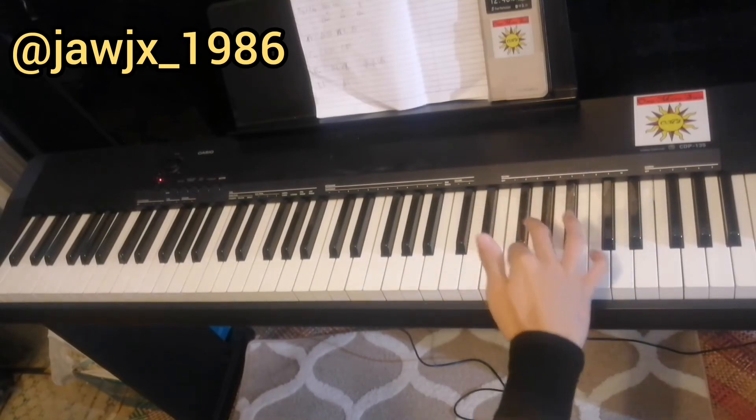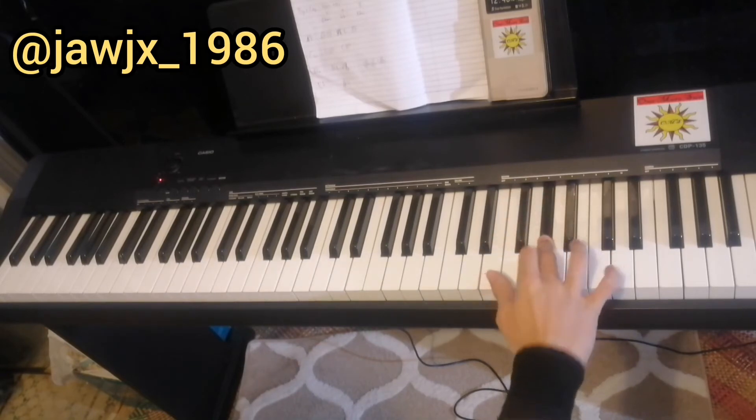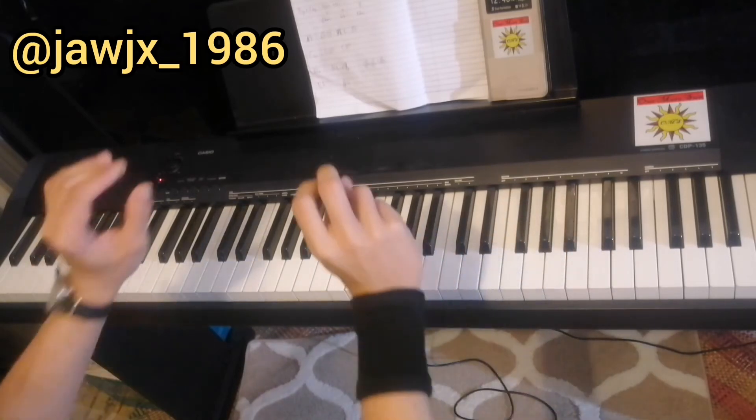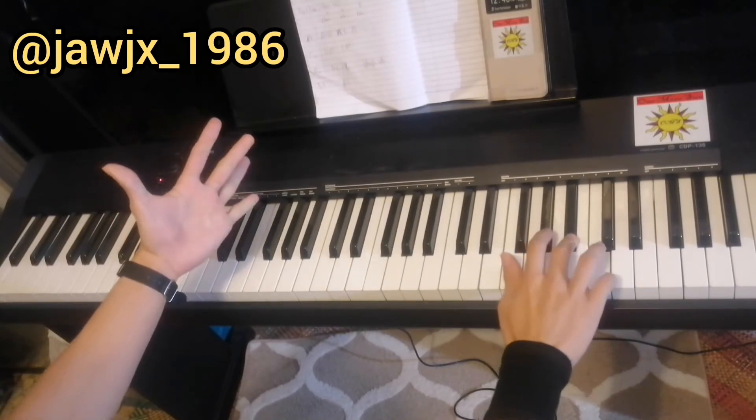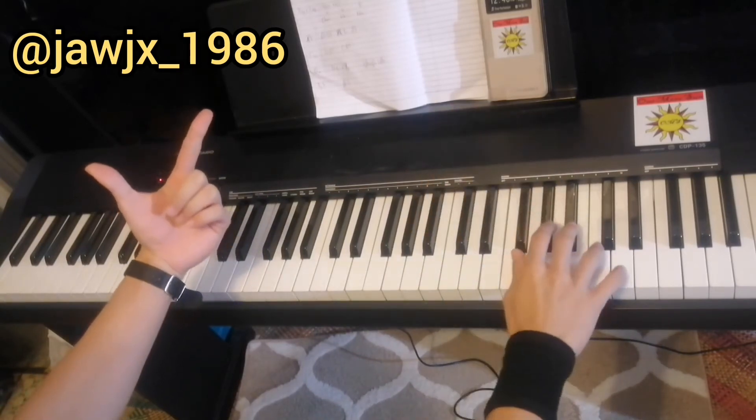Then A-flat, G. So remember, 7 times, and on the last one, the 8th one.